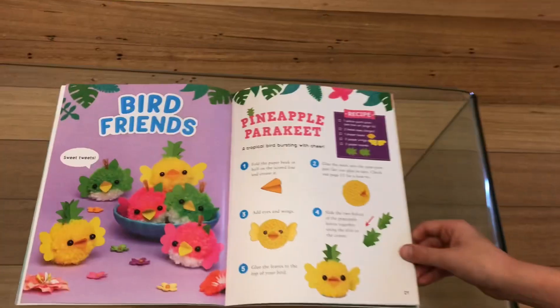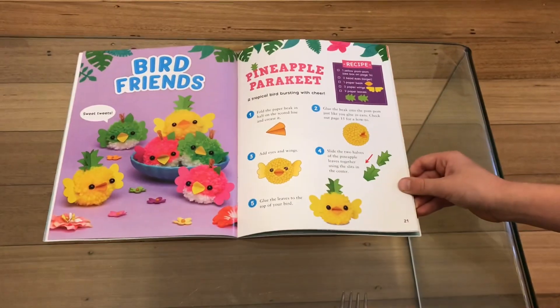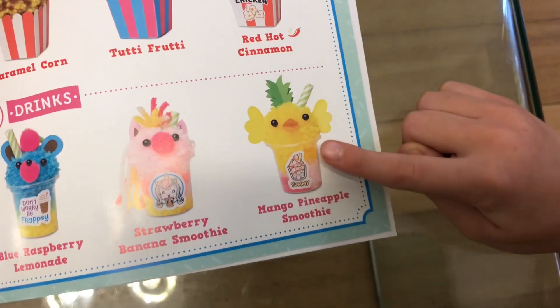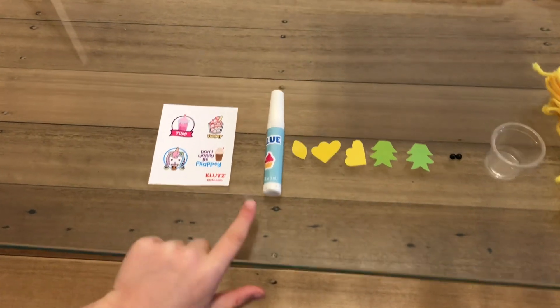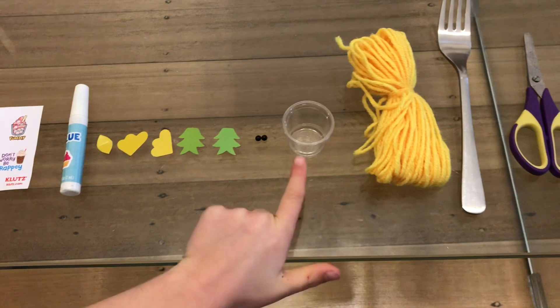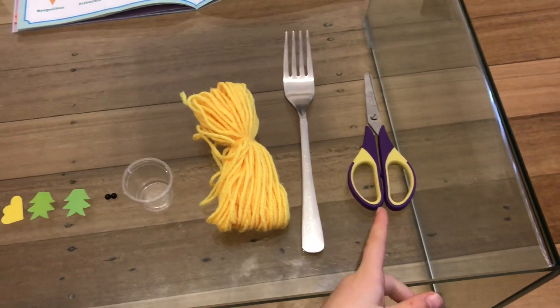We have decided to make the pineapple parakeet, and we are putting it over the slushie cup and they look like this. The materials we're going to use are some stickers, glue, some cardboard cutouts, two eyes, a slushie cup, wool, a fork, and some scissors.